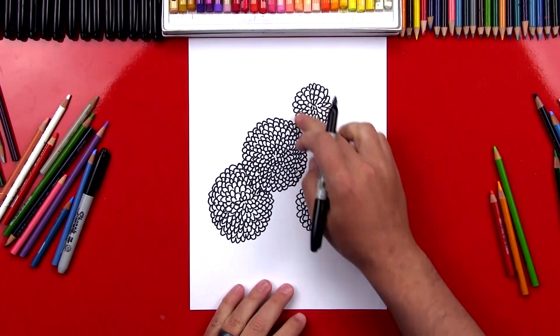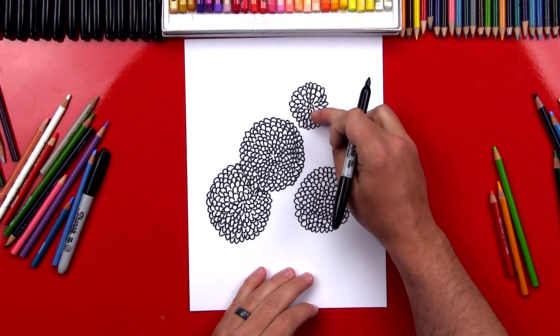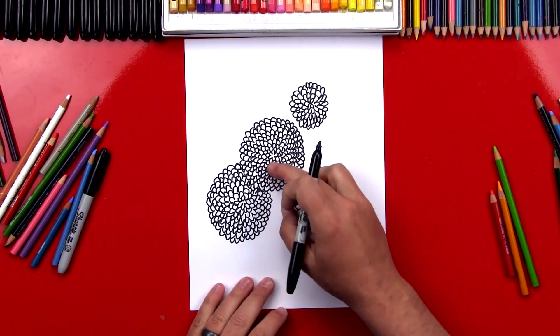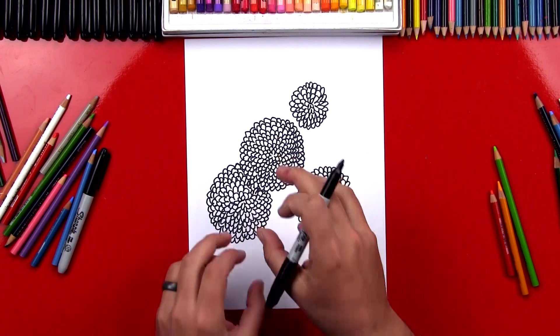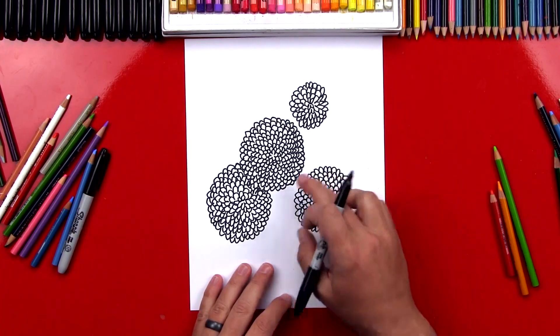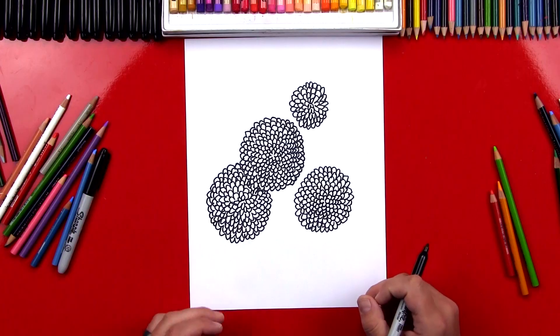I drew a couple more flowers. This one's a lot smaller — you don't have to draw them really big, you can keep them small just like this. And then this one got so big that it actually ran into the other one, and that makes it look like the flowers are overlapping. So that's a fun thing to do too. You don't have to stop so there's a space in between — you can run them right into each other.